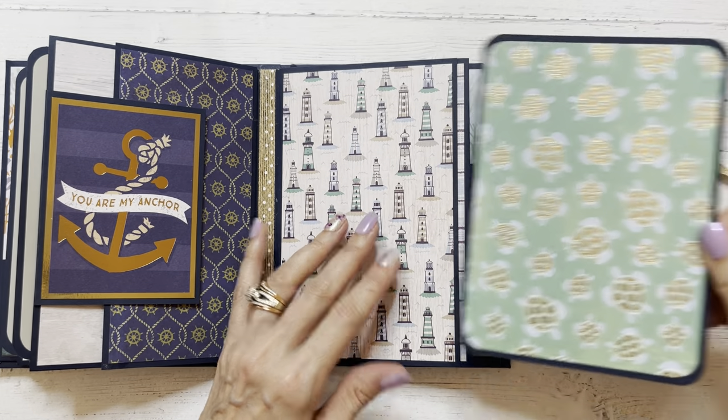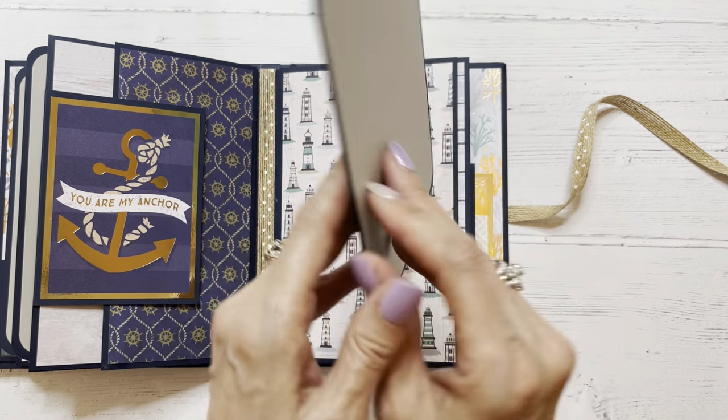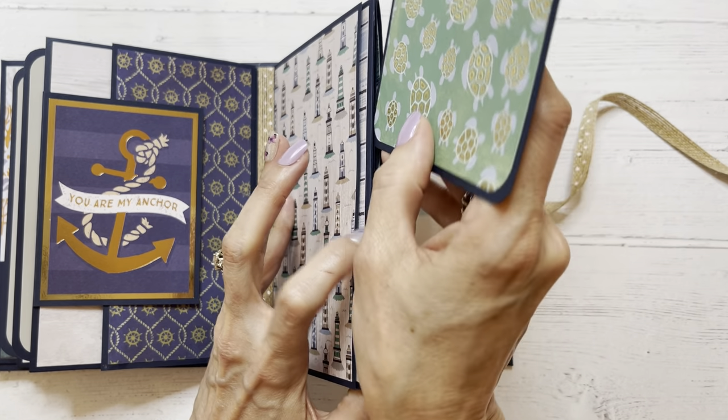And then we've got another photo mat featuring this really cute sea turtle paper with the gold foil accents — blank on the back for journaling or a photo. And we're just going to pop that back in here.